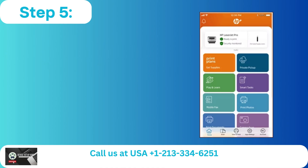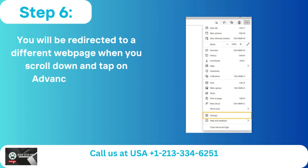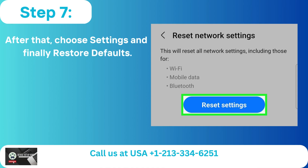Step 5: To access the printer settings page, tap the printer symbol on the home screen. Step 6: Scroll down and tap on Advanced Settings — you will be redirected to a different webpage. Step 7: After that, choose Settings and finally Restore Defaults.